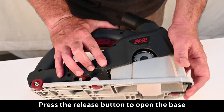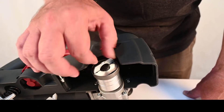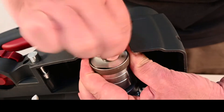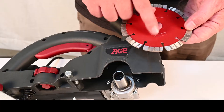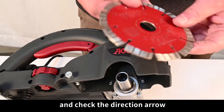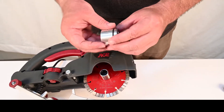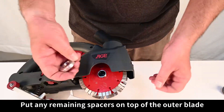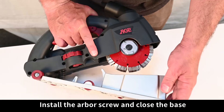Press the release button to open the base. If the tool-free arbor screw is just free turning, just hold the rim while turning and it will come free. Always put the first blade directly on the arbor and check the direction arrow. Put as many spacers as needed for the channel width you want. Put any remaining spacers on top of the outer blade, then install the arbor screw and close the base.